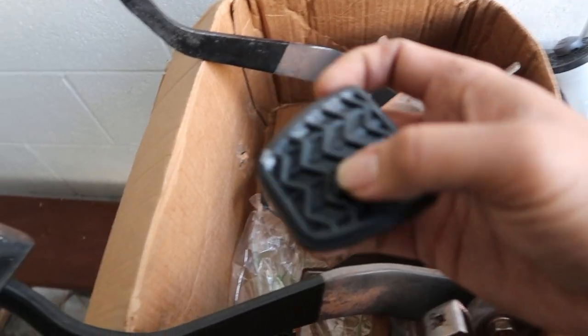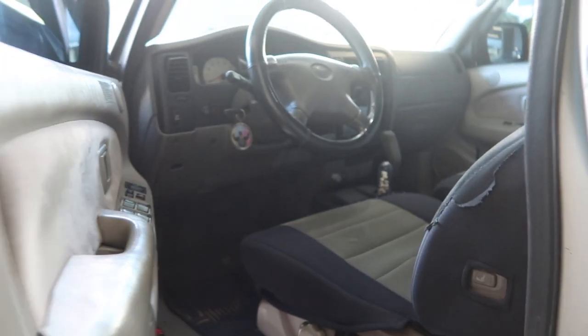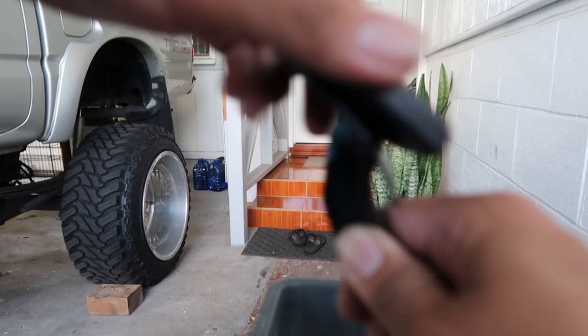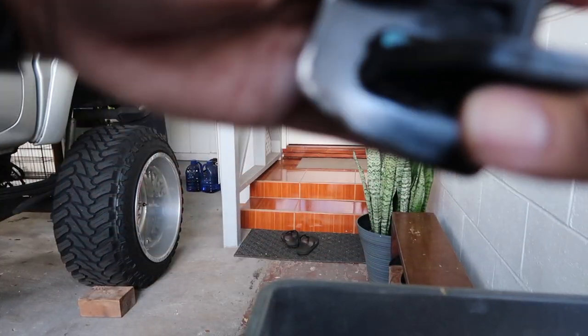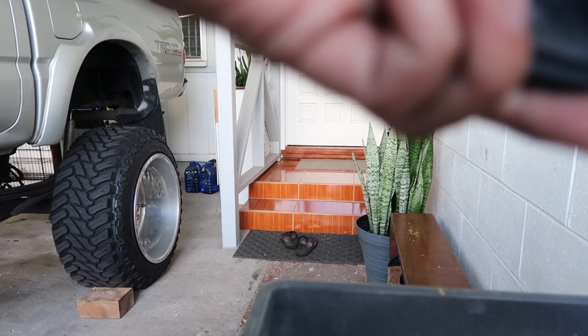But first, before we put the clutch pedal in, I'm gonna be putting on the pedal pads because I feel like it'll be harder to work with when it's already in there. I think you just gotta let it slip on but it's kind of tight, so I think a flathead would be helpful.